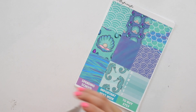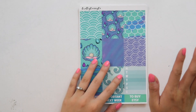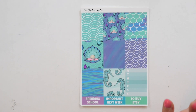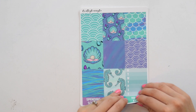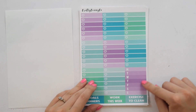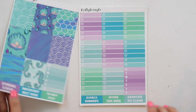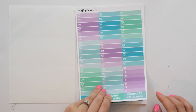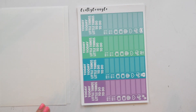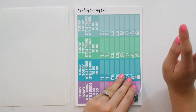Let's go ahead and get started with the new releases this week. So this is the first kit here and this one is called Mermaids. I love the colors and it just reminds me of like being in the ocean. So these are the full boxes, these are the checklist, and then you have your weekly ombre — you have two of them here — and then you have your miscellaneous headers down at the bottom. All of my stickers are on premium matte paper.